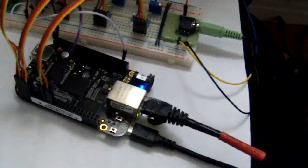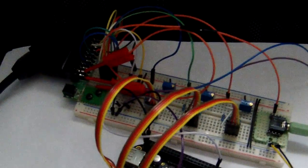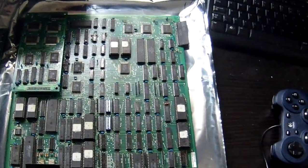RVIT is based on BeagleBone Black mini computer and there is a simple circuit attached to its GPIO pins. The circuit is basically a bunch of resistors converting digital signal to analog signal. The analog RGB signal then goes directly to the TV via SCART cable.